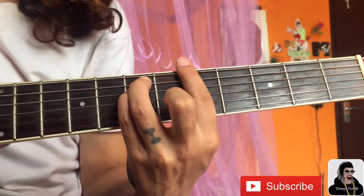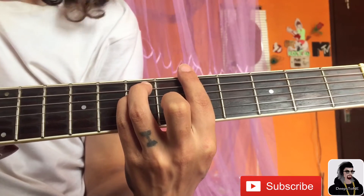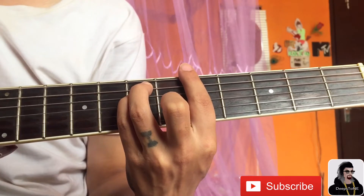Hello guys, it's me Deepstone. Today we are learning Dheere Dheere Se. So there are four chords in this song.